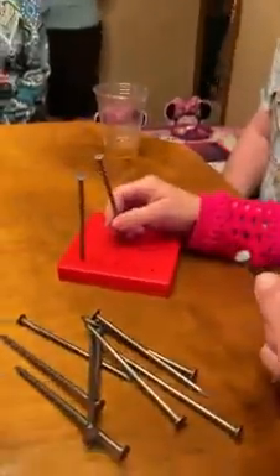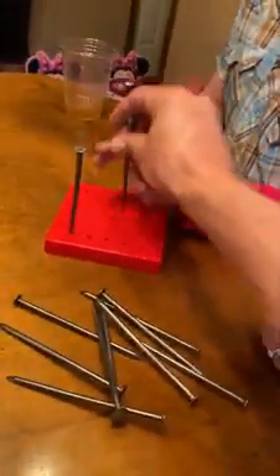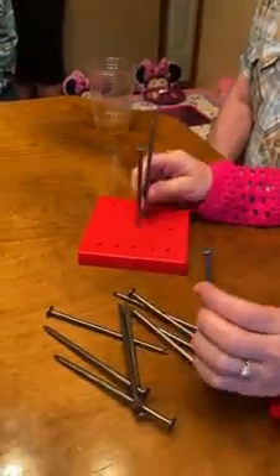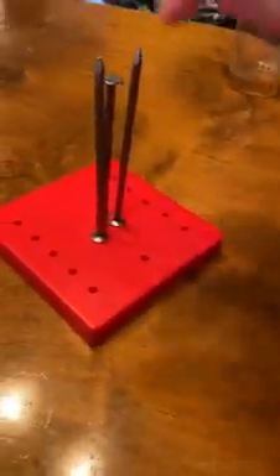This isn't like a riddle. This is a real feat of engineering. All of these nails can balance on one of these nails. It will be the nail in the middle — all of these nails can balance on top of it. Balance on the head of the nail.